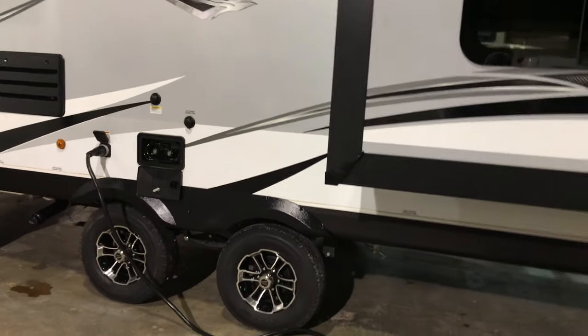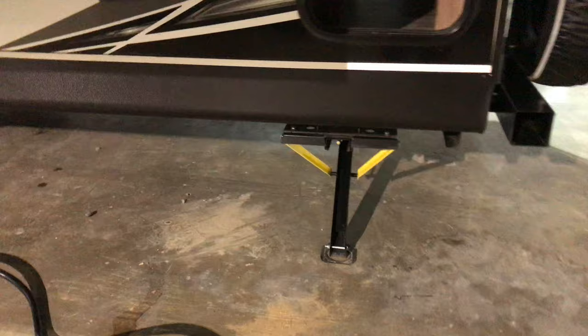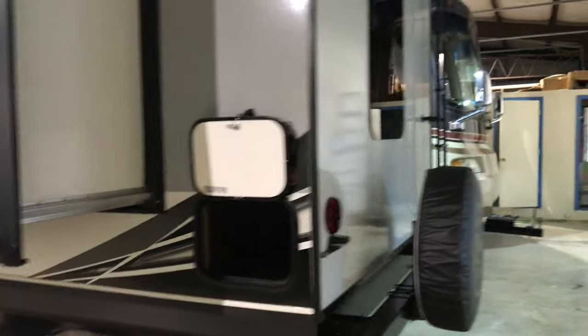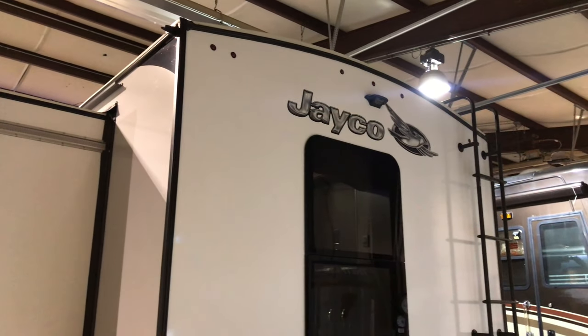Moving down you can see the electric tongue jack — the button is on the other side. There wasn't much room for front pass-through storage, but it is there — it's usable without being overstated. You can also see an access door; on the inside we're looking underneath the front bedroom area where a little day bed has a seat that flips up giving you full access to that exterior storage from inside. That's the second exterior storage point you can access from inside.